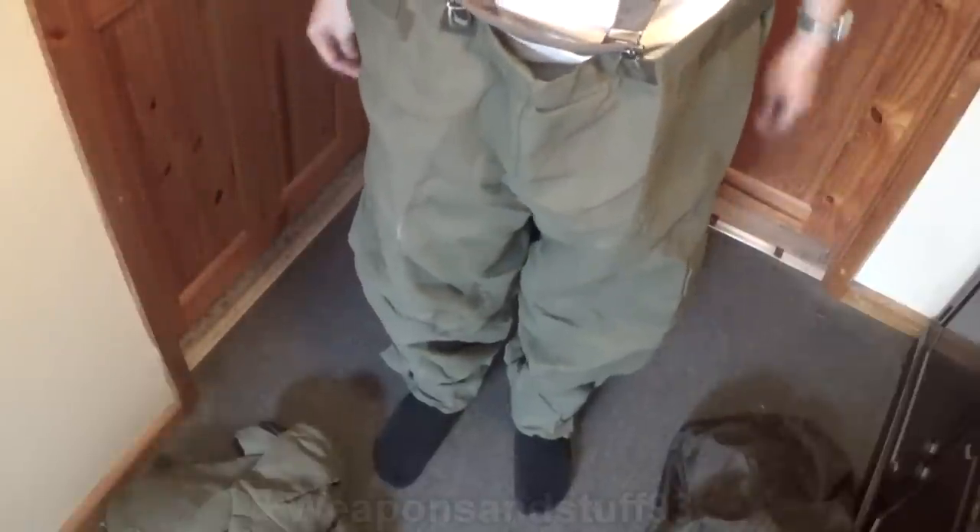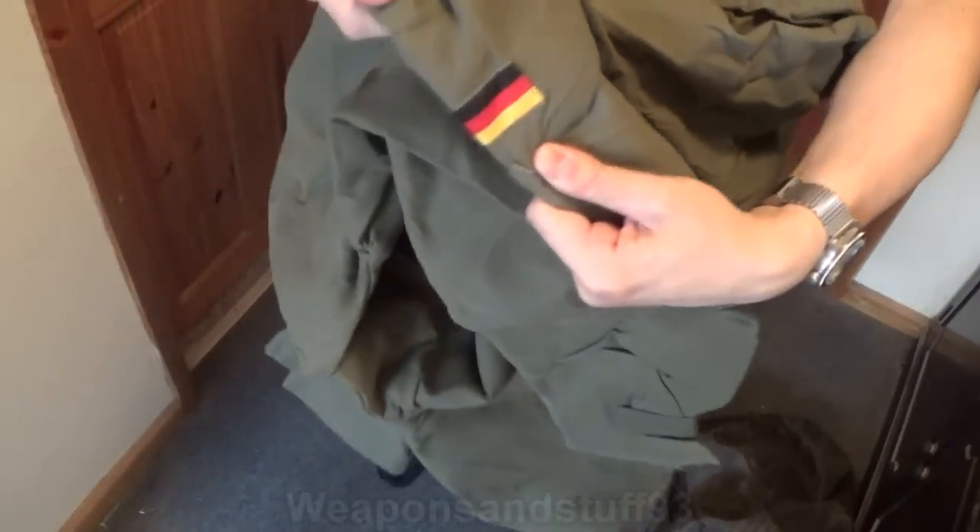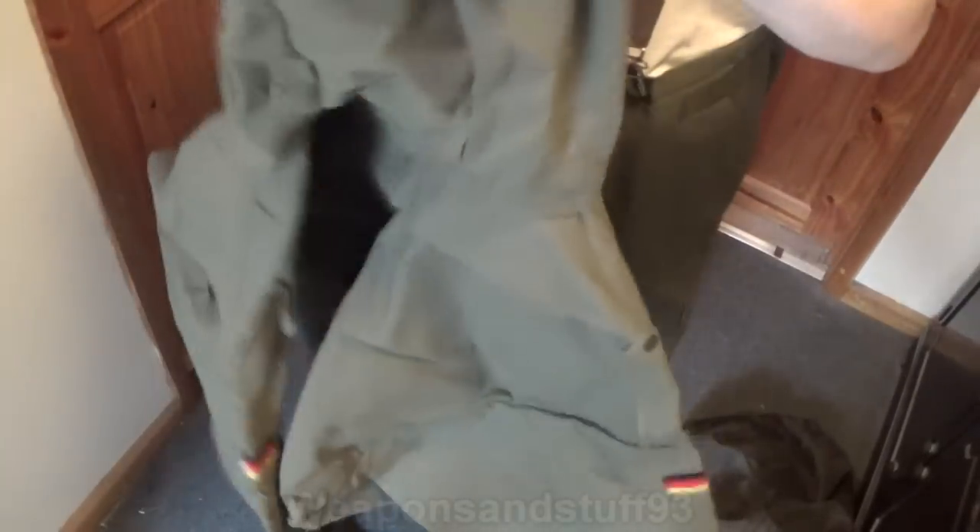There are velcro bits on here. A nice thing with the velcro on these is you can actually have it done up prior to putting them on, and they still let your foot go through — not the type where you have to constantly undo and redo the velcro. And as you can see, there's a German flag on it, so it's West German or modern German, not East German, despite what some people claim.